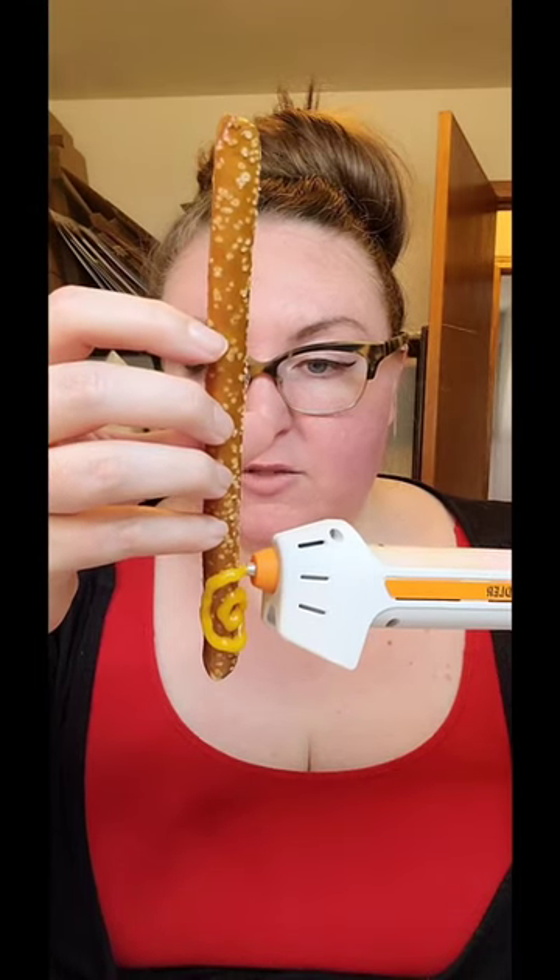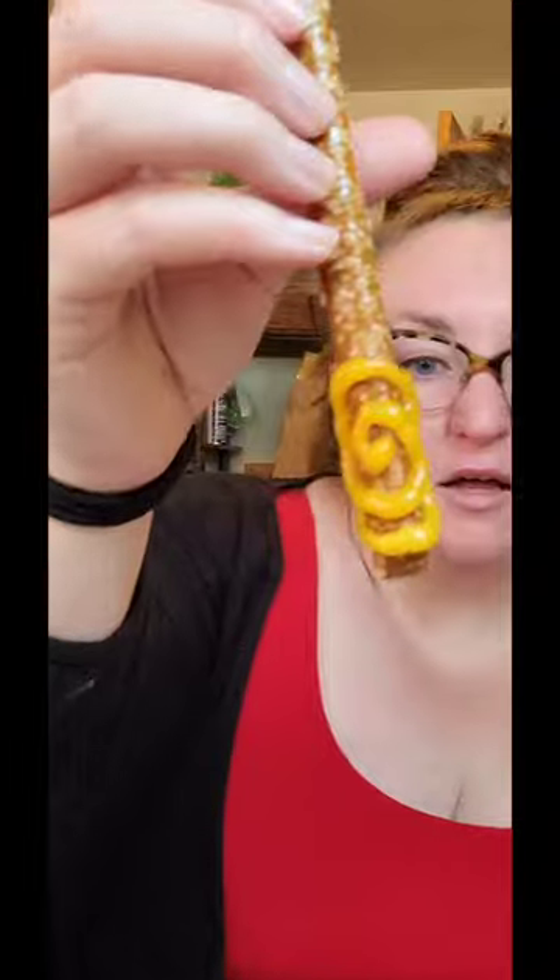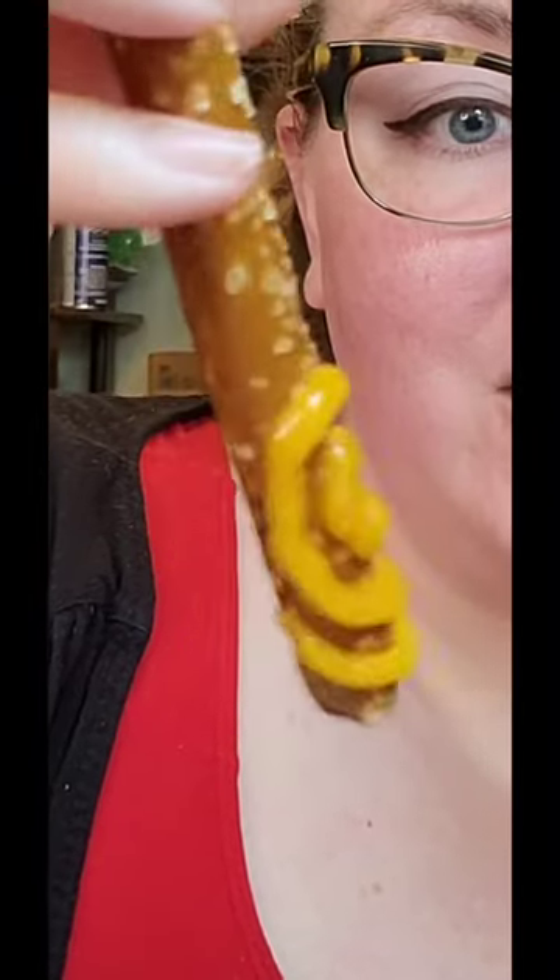This is my first fawn doodler experiment. I'm already starting straight off with the spiral. This is wild. Look at that — that is melted cheese out of a hot glue gun. A fawn doodler. Look at that gooey goodness.